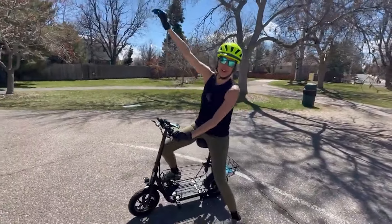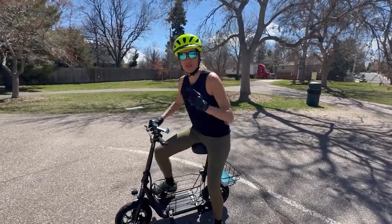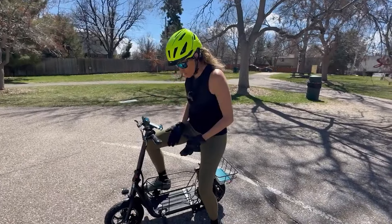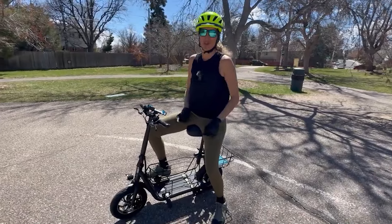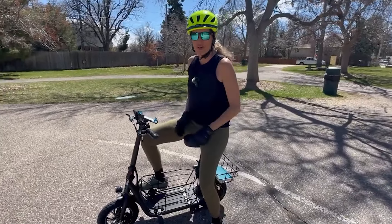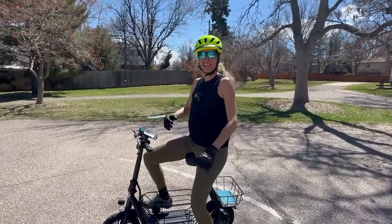Hello everyone, welcome back to my channel. I am the Electrofilatina and today I'm going to be reviewing this super cute and incredibly utilitarian electric scooter. Meet the Gyror C1S. But before we dive in, let's roll the intro!